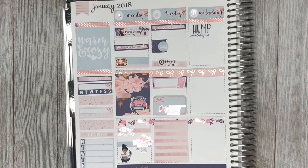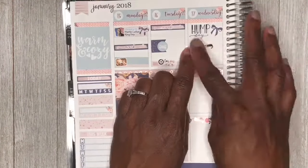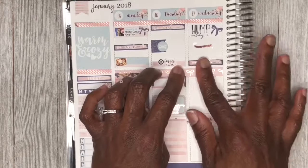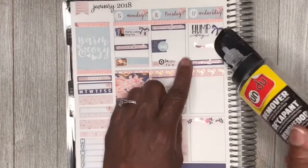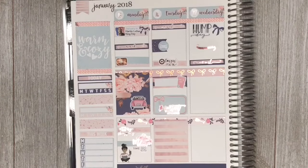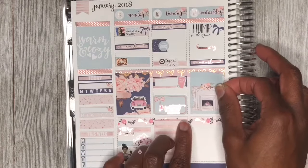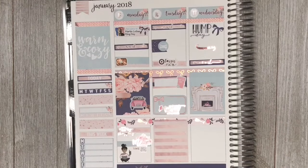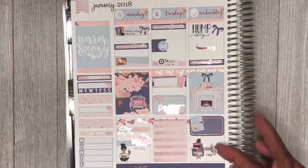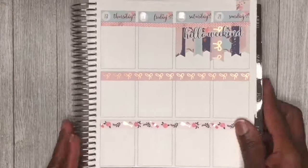Moving on to Tuesday, I placed another work label box down. I then placed a flag with a little car from the kit to denote that I ran errands that day. I also placed another header-sized box with a Target sticker from Simply Watercolor Co. because I made a stop at Target. I placed a quarter box with a trash can sticker from Sweet Bean Plans because Tuesday was trash day. I also placed a half box with an important sticker because I needed to make a return to Amazon — I wanted to return those lights I purchased. Then I finished that day off with a full box.